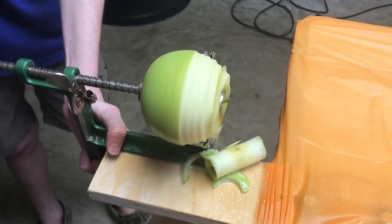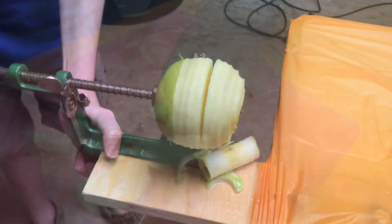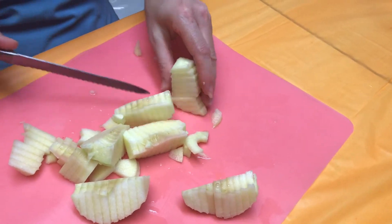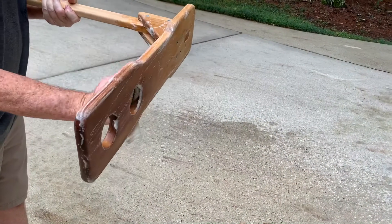First, peel, slice, and core the apples. The smaller the slices, the faster it will cook down. We usually do this step the day before since it can take a while, so we store the slices in bags until the next day. Clean all equipment used, including the jars, pot, and stirrer.